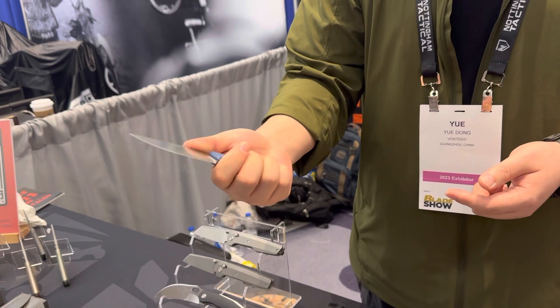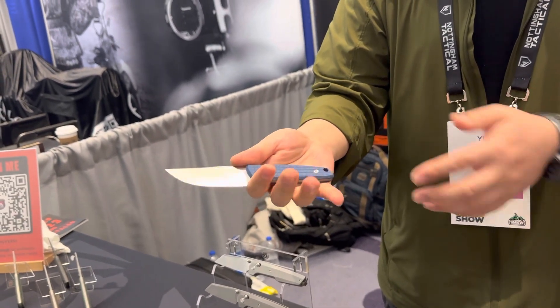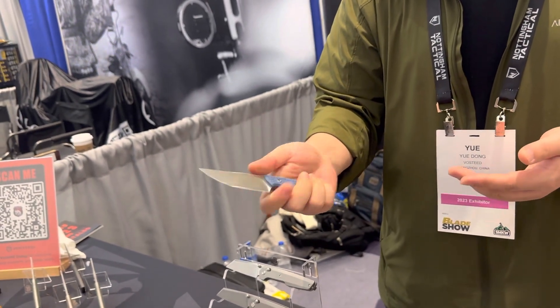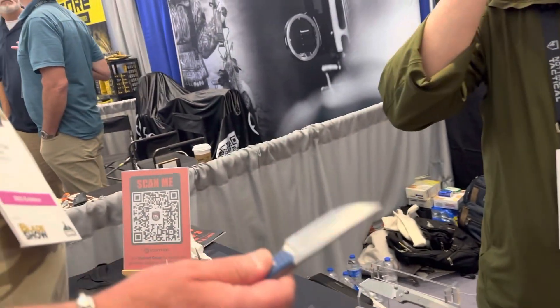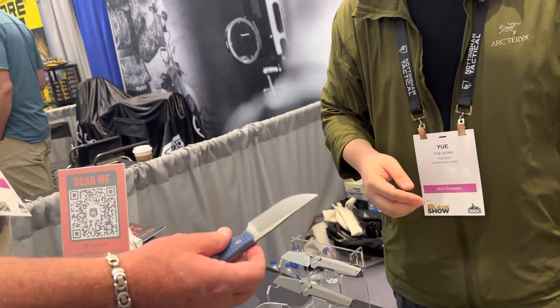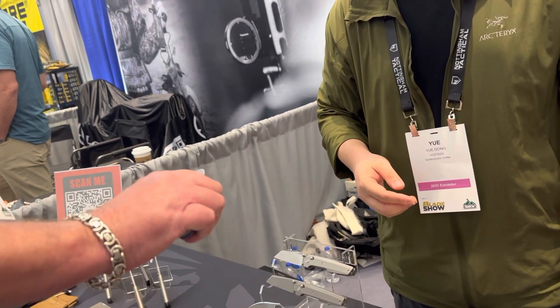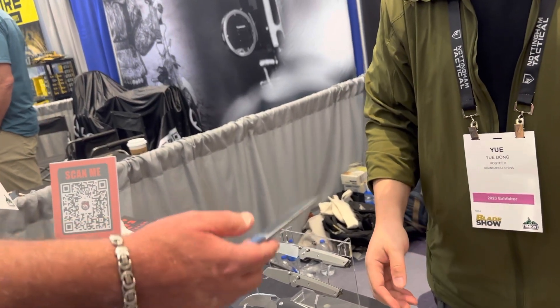Lastly, this is the fixed blade — just a small, compact EDC fixed blade. I personally like the ergonomics on this knife. It's light.